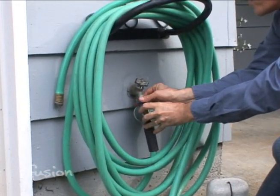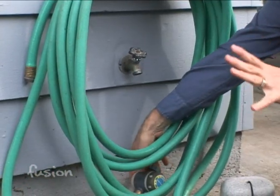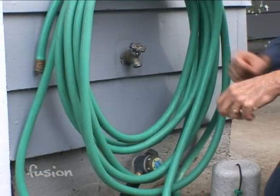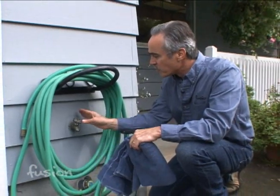Once you remove the hose, it's a good idea to keep it in the garage or a shed, because there's a little bit of water in there and it'll help increase the life of your hose. It could actually crack if it does freeze.